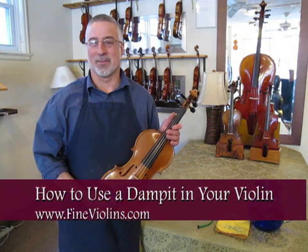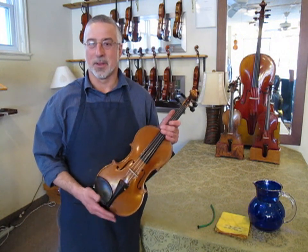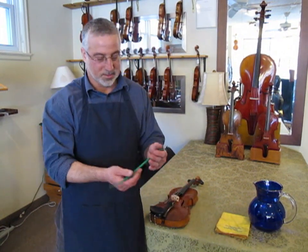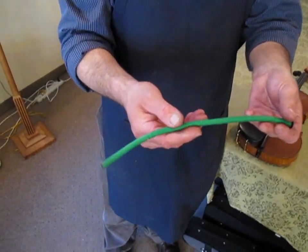Hi, I'm Andy Fine at Fine Violins. I want to show you how to use your dampet to keep your instrument humidified. This is a dampet — it's just a soft rubber tube with a sponge inside of it.